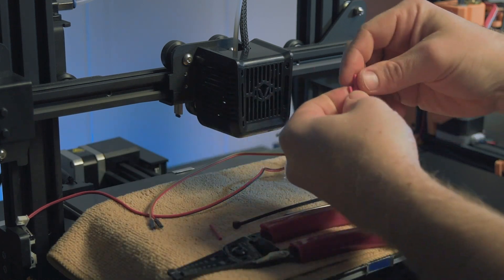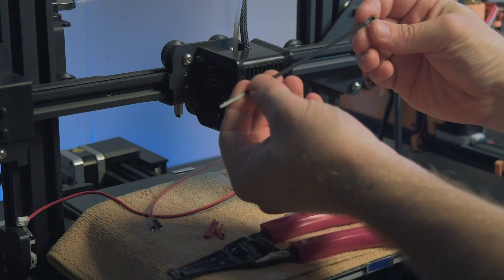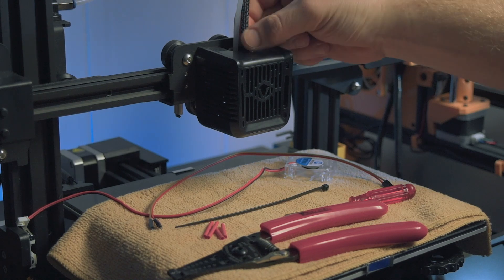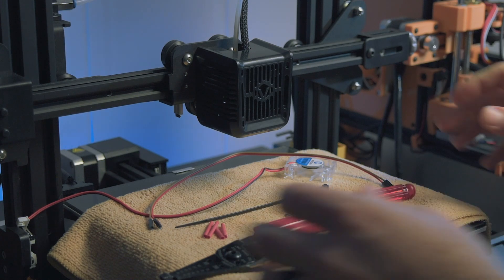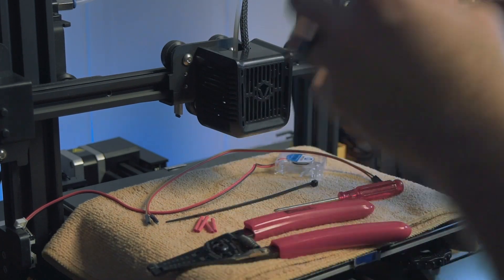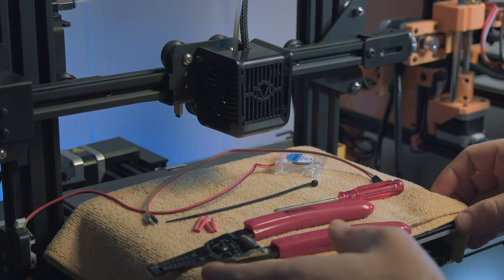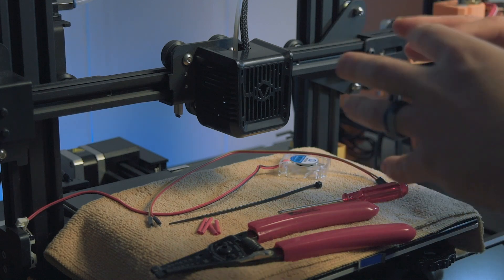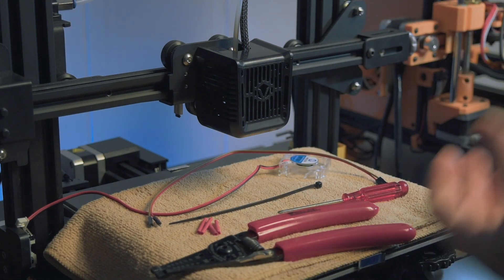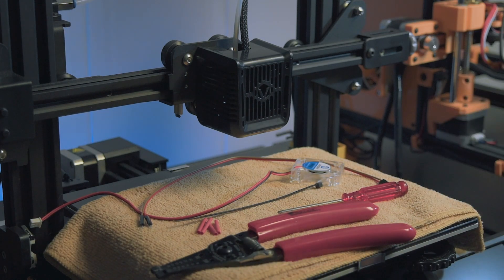We're going to need some heat shrink. I have a soldering iron off camera, a little zip tie to put this cable loom back how it is, and some wire strippers and wire cutters. I went ahead and covered the glass — I don't want anything falling on it. I'll do the full swap and then come back and talk to you guys. I'm gonna speed it up so this doesn't take too long and I'll explain afterwards exactly what I did. Then we'll do a before and after so you can hear the difference, and I'll put it back in its enclosure and show it off. I'll catch you on the other side. Let's go.